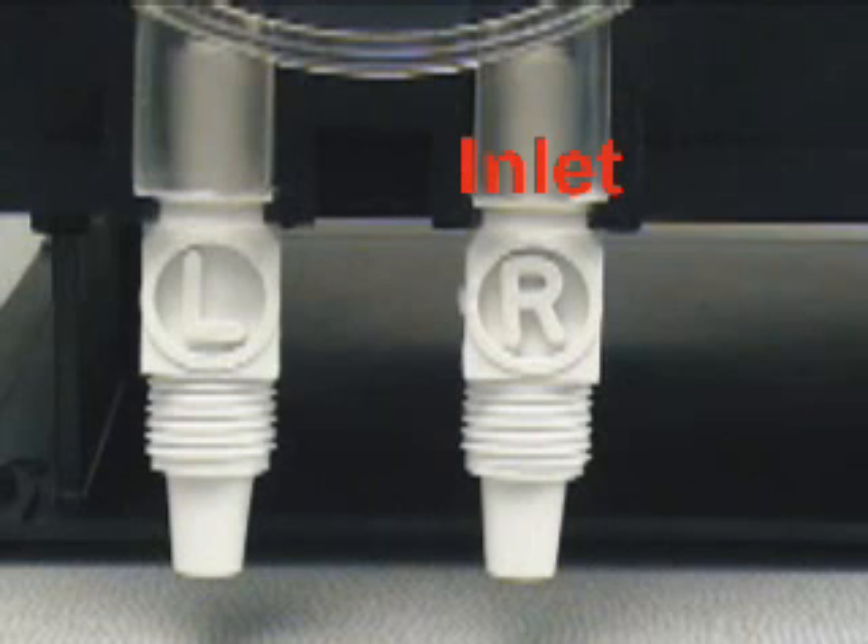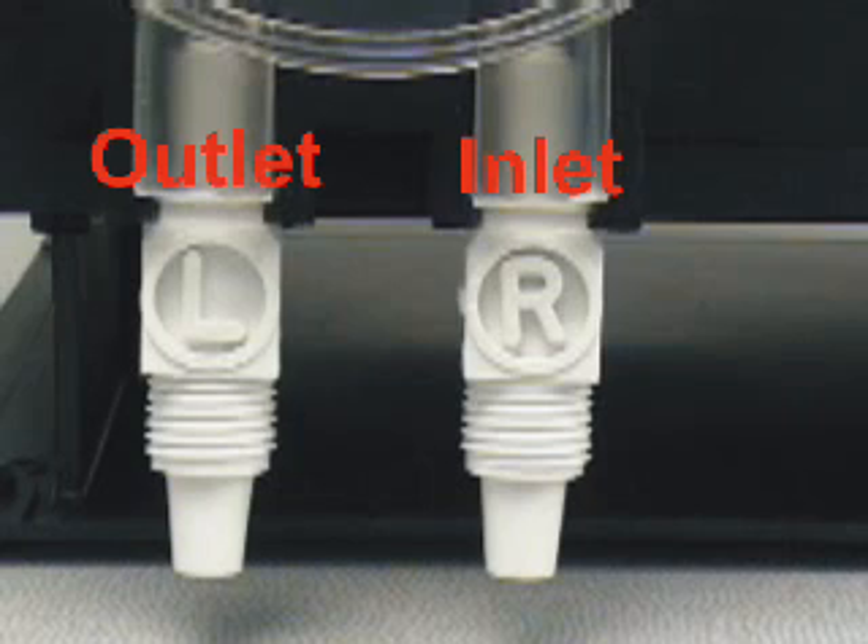The right side of the pump tube is marked with the letter R. This is the inlet side of the pump tube. The left side of the pump tube is marked with the letter L. This is the outlet side of the pump tube.